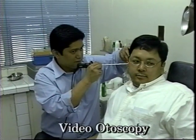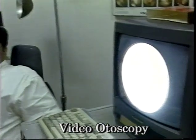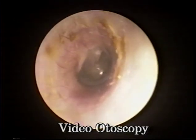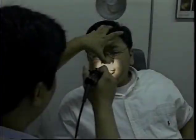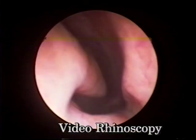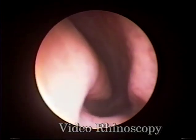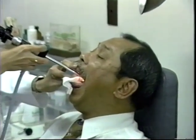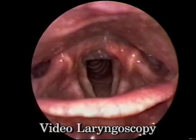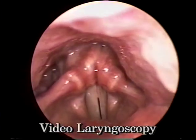In the next few scenes, we would like to introduce some of the newer technologies present at UERM to help in the diagnosis of ear, nose, and throat diseases. Video otoscopy allows us to document changes of the external auditory canal, the tympanic membrane, and the middle ear. It also gives us a magnified view of the structures of the nasal cavity and the nasopharynx, and enables us to have a magnified view of the larynx, making it easier to diagnose early diseases such as cancer, vocal cord nodules, and polyps.